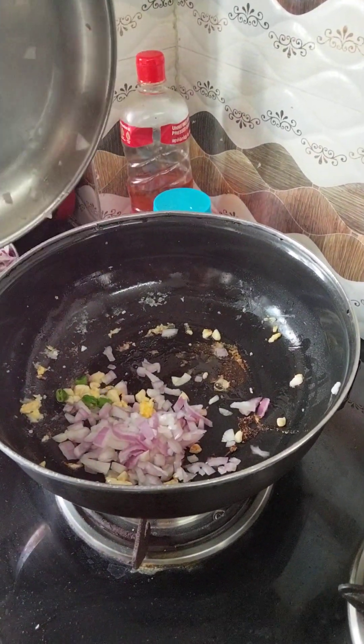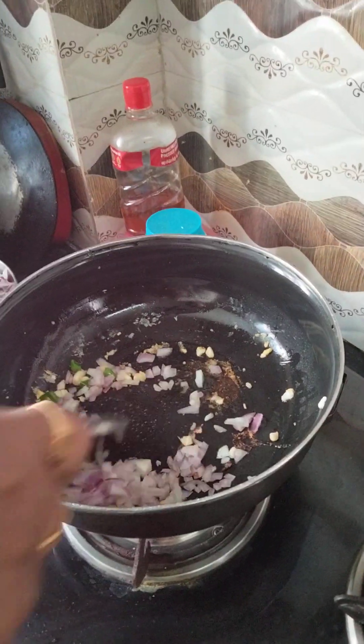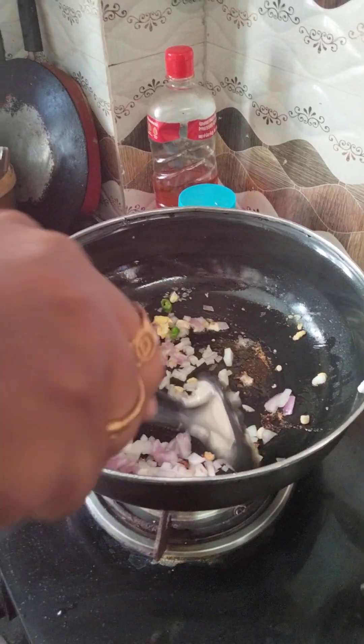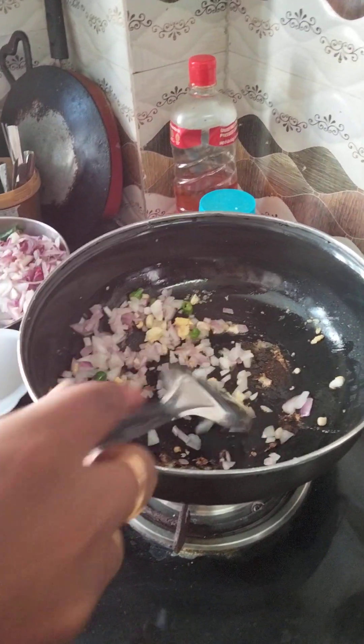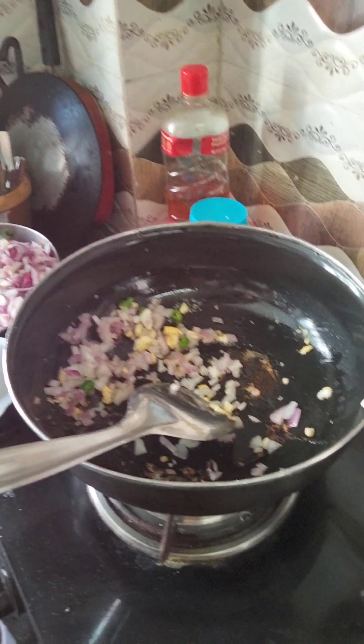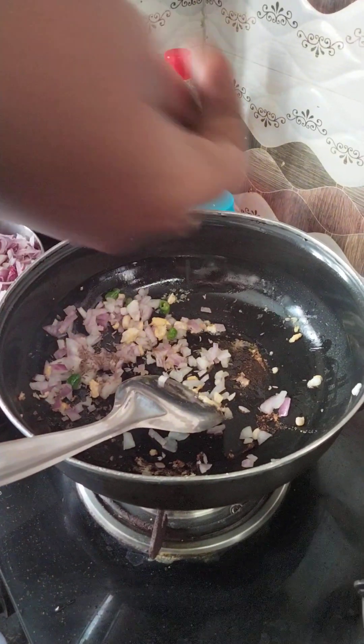I should add salt and drop it in. I should put the husks in. I should cut it once — small.